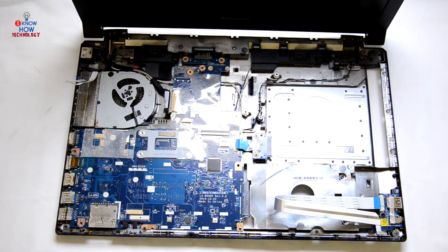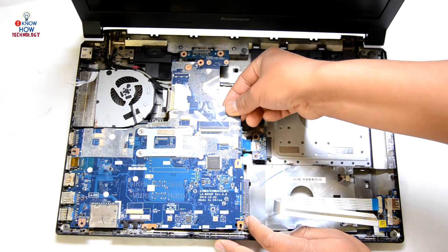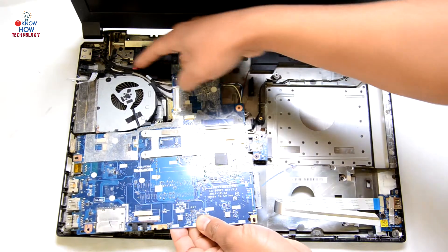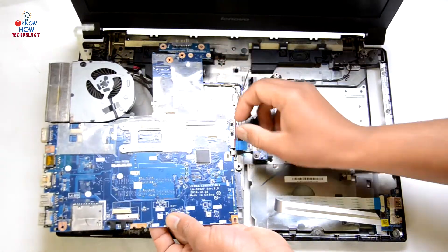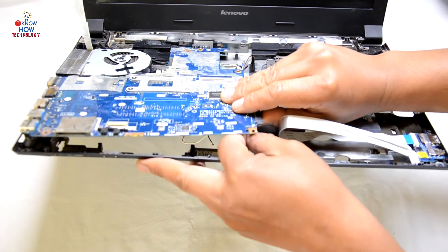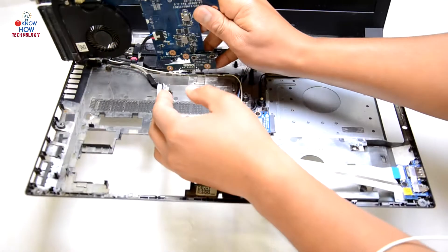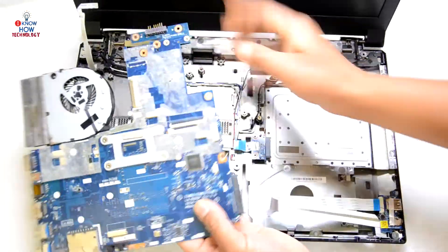All the screws are out now. Try to lift the motherboard up and pull it towards the right. There's one more thing connected here which is the power port — it's connected under the motherboard. This is the speaker cable that was holding it down — just flip it over slightly and then disconnect the power port as well. The motherboard is off now.